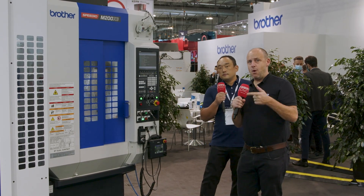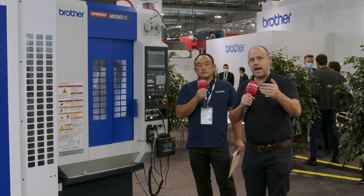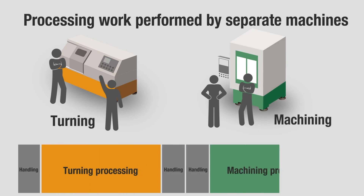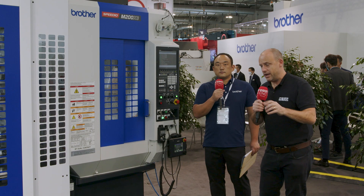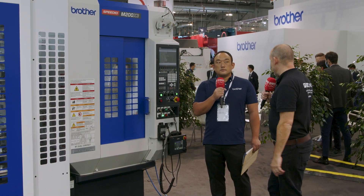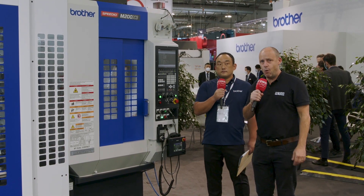This machine is coming back to Whitehouse Machine Tools in the coming weeks, and you'll be able to see it at their facility in Kenilworth. If you want to run lights out, if you want that unmanned run, you can do it in such a tight footprint. Not only does this machine do five-axis machining, it also turns as well. This has been such a success for Whitehouse Machine Tools — their business has grown a lot, and one of the key reasons is the Speedio M200. A really flexible, high-speed automation solution.